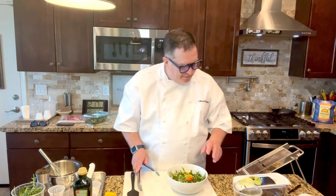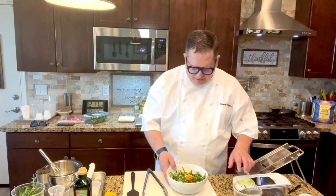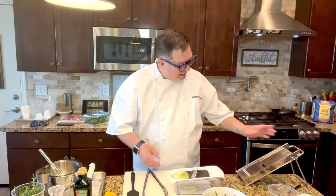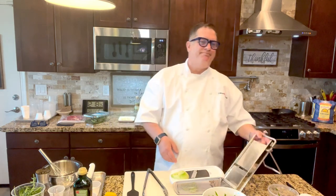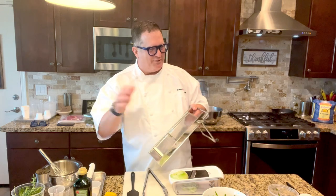If you're wondering how to slice the fennel so thinly, we have a mandolin here in the kitchen.